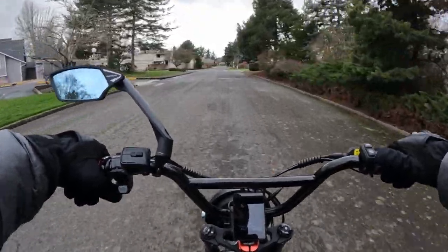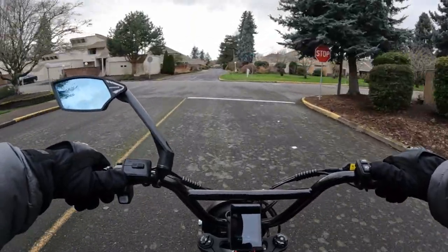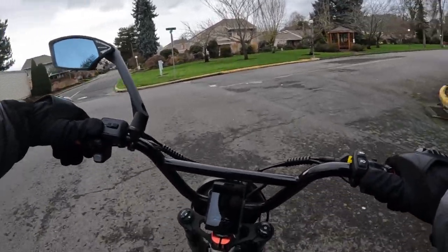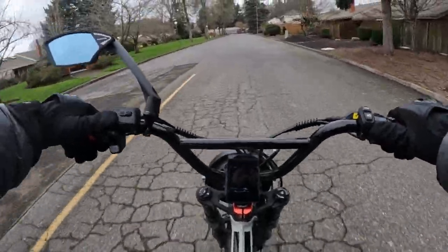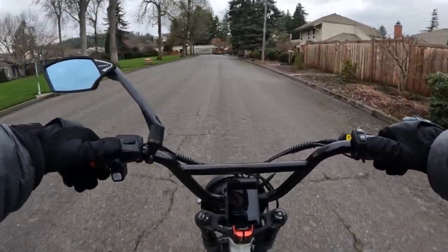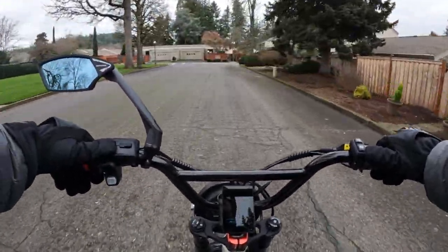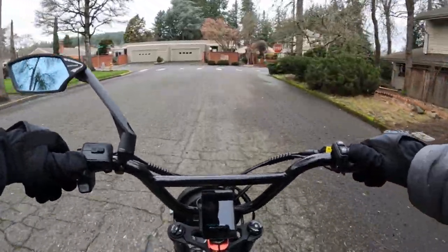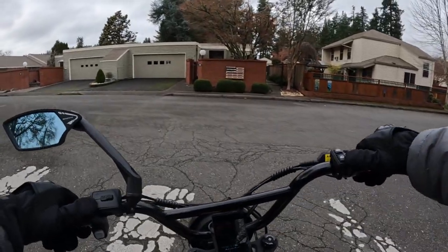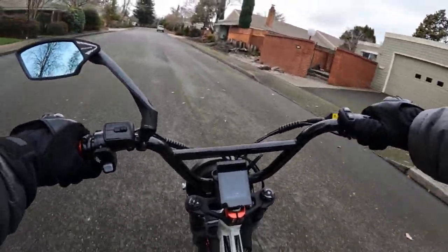First of all, it's a 48 volt, 750 watt motor — it's a rear-geared hub motor. The bike has a 48 volt, 13 amp hour battery, which will give you a range up to 50 miles, and that would be in the lowest pedal assist. It has three pedal assist levels, and I don't know if you'll get that kind of range out of it. That would be quite good for a 13 amp hour battery, but that's what is listed, so we'll go with that.